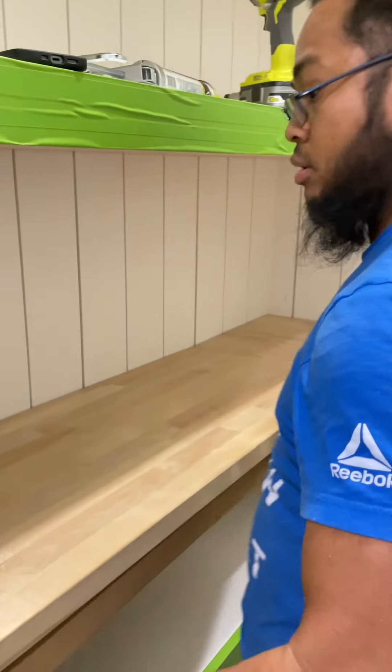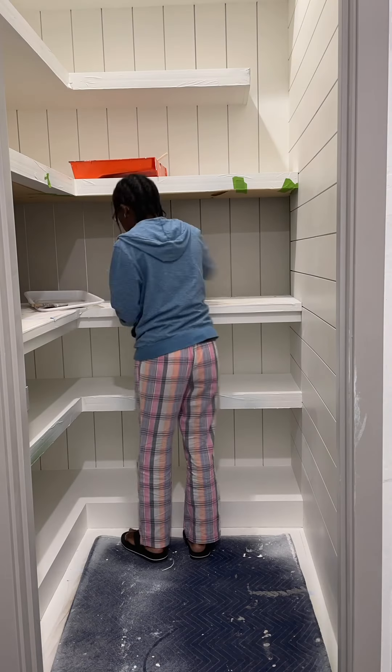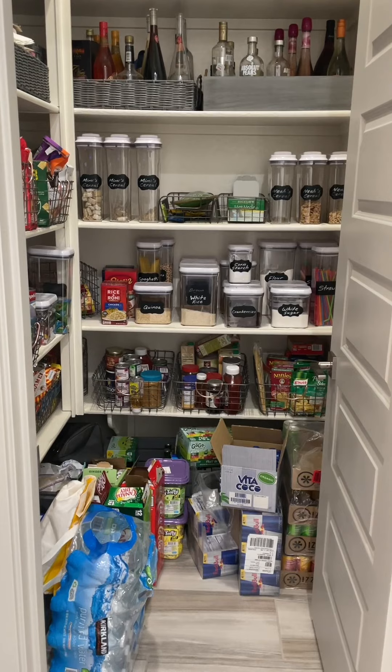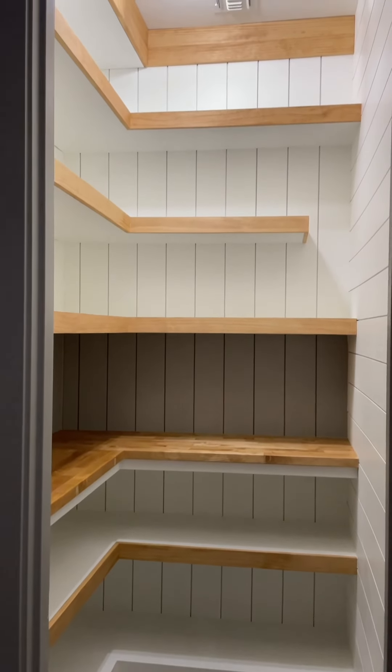To keep it light and bright, the walls were painted Sherwin-Williams Pure White, and for some added contrast we created a backsplash look using Sherwin-Williams Dorian Gray. And this is the custom look we created.